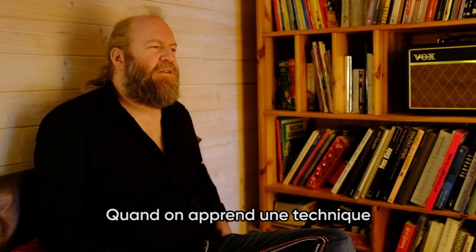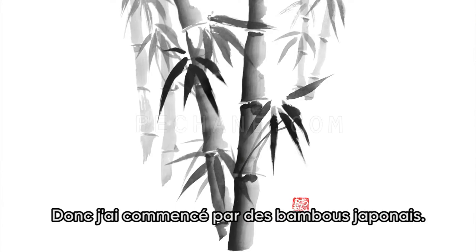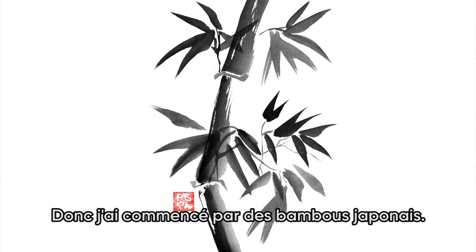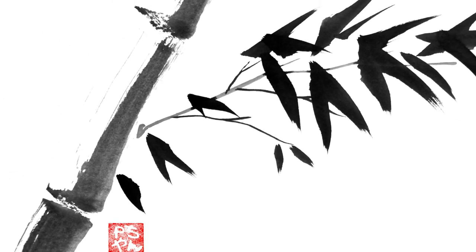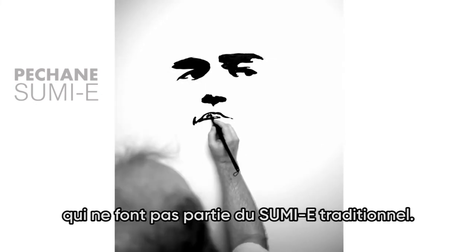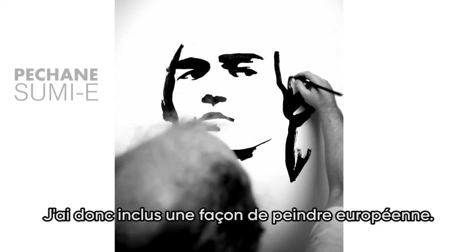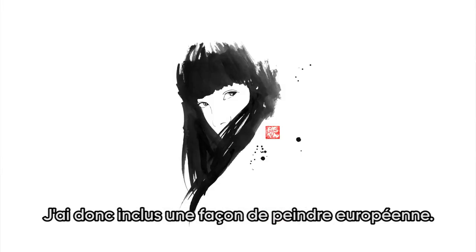When you learn a technique, you always start by copying. So I started with the traditional Japanese bamboo. Then I started to make portraits, which are not in the traditional Sumi-e, so I included a kind of European way of drawing.